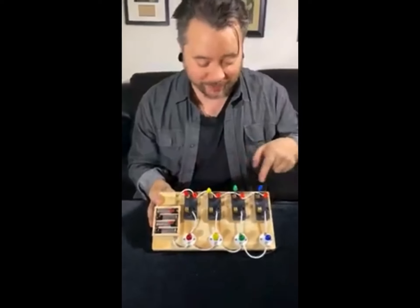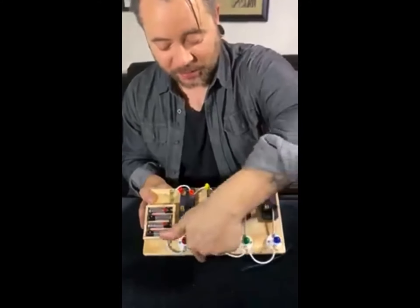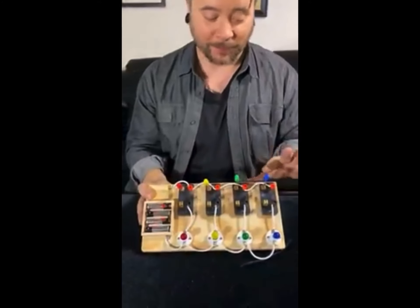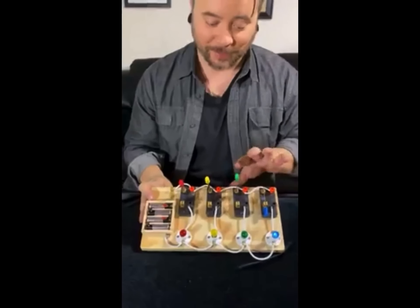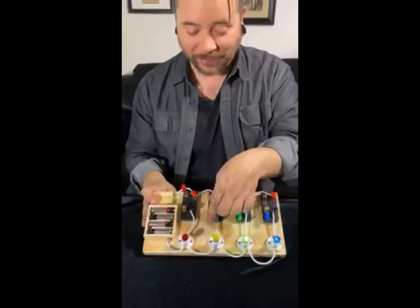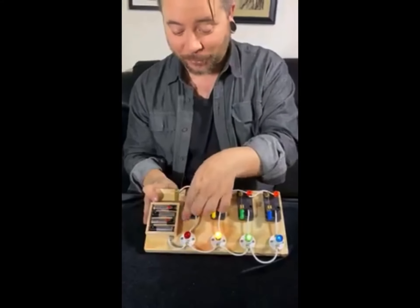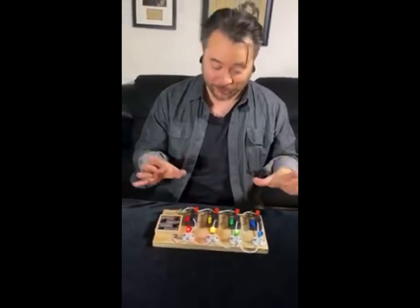This works exactly like you'd think. It runs in sequence — each bulb is wired to its switch, and each switch runs to the battery. So if you turn on the blue switch, the blue light goes on. Turn on the green switch, the green one goes on. Turn on the yellow switch, the yellow one goes on. Turn on the red switch, the red one goes on.